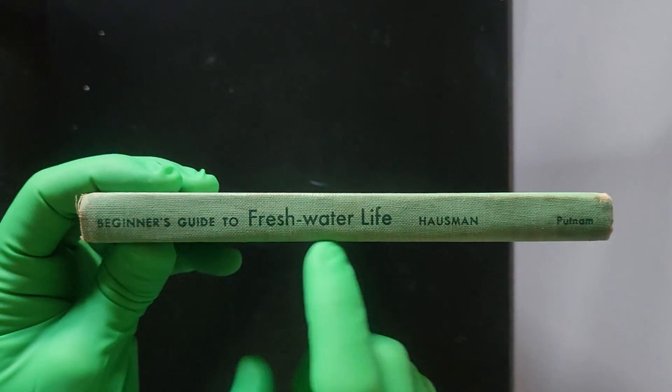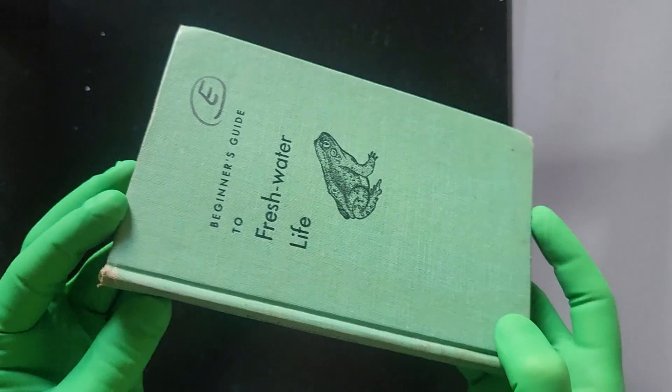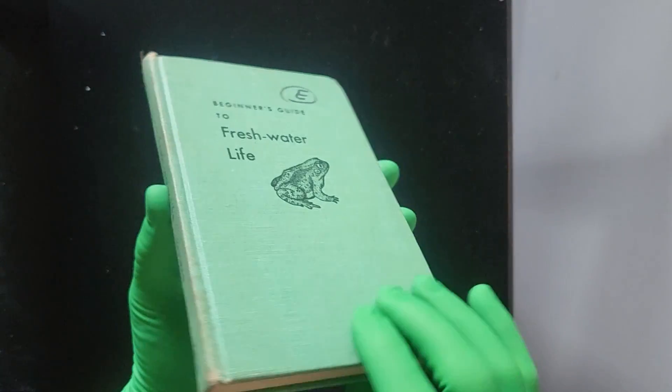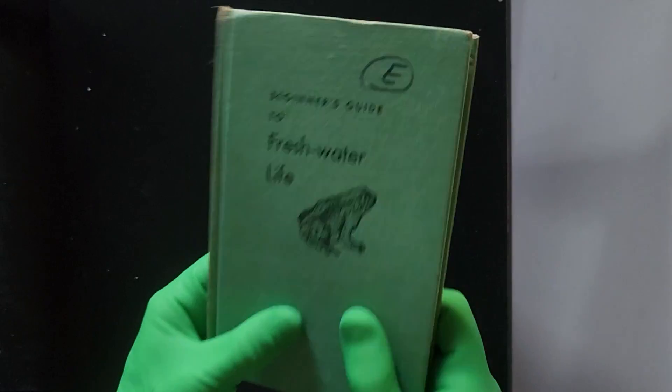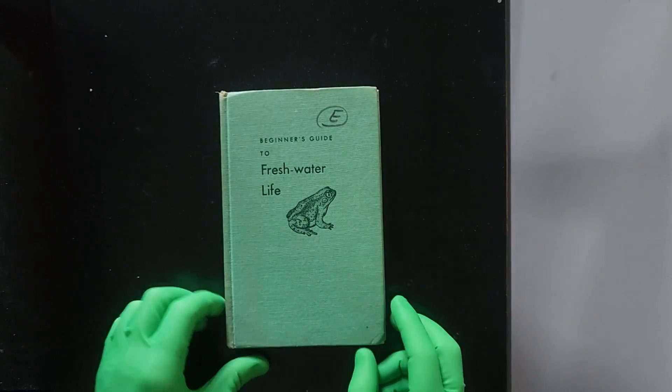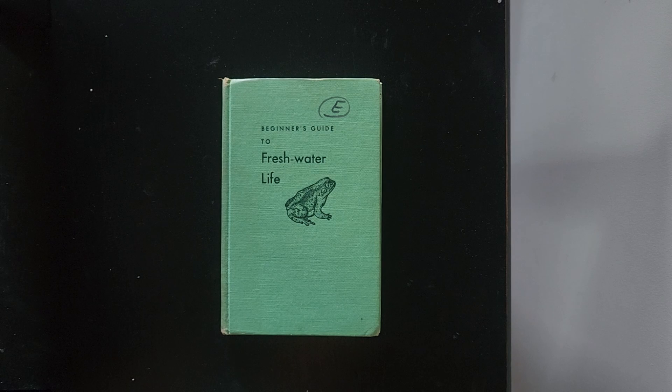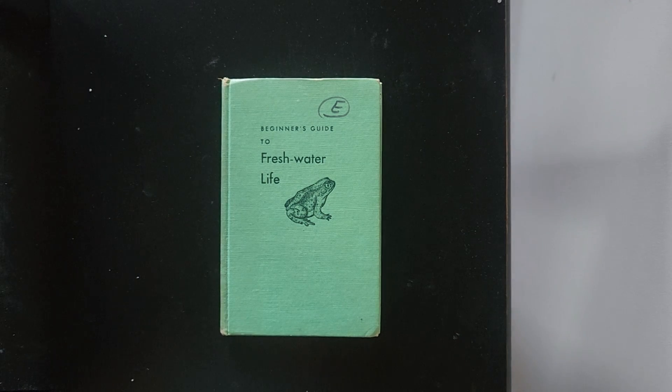On the back we have the author — Hossman Putnam — 'A Beginner's Guide to Freshwater Life.' This is a premium product, a prize possession, a field manual that Richard was able to obtain from a private contractor, whom he got on the phone with while watching one of his favorite animes.